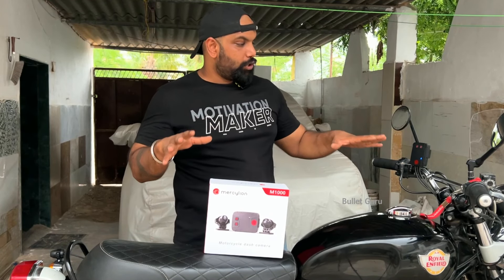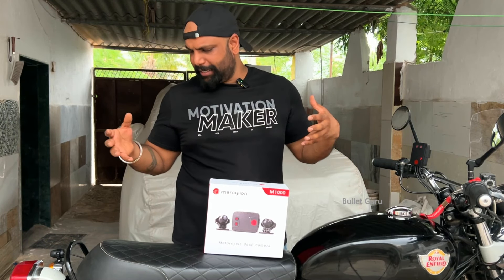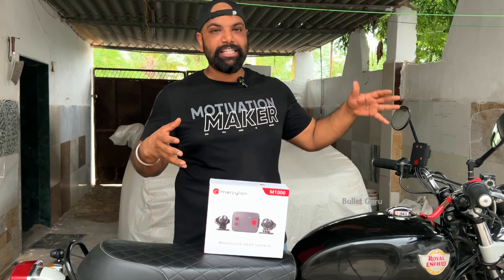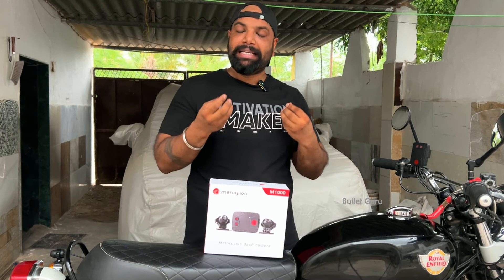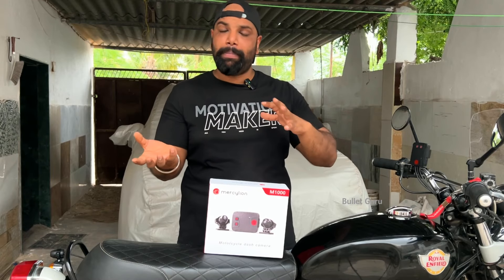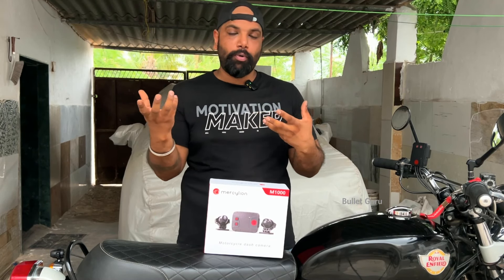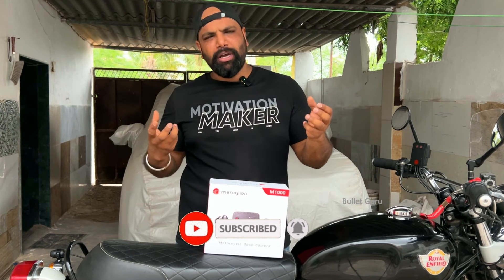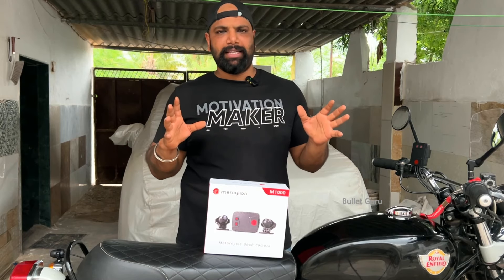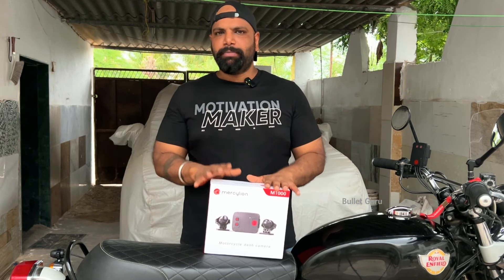You can see the performance and installation of the motorcycle dashcam — it's very easy. I've also done the quality tests and the video quality is decent. I don't say it's like a GoPro Hero, but there's decent clarity that you can get. You can also find a good mounting place from multiple options — where you get good footage with minimal vibration.